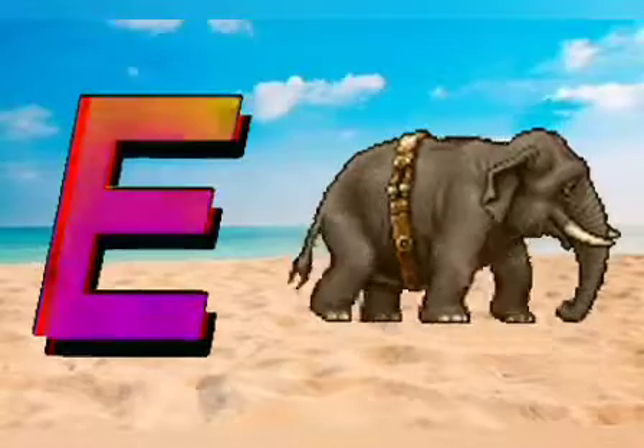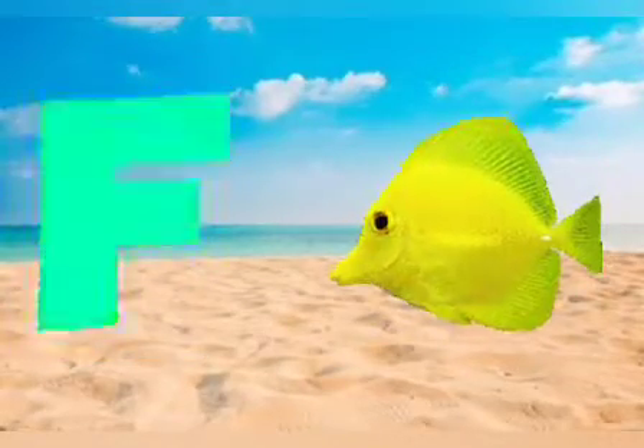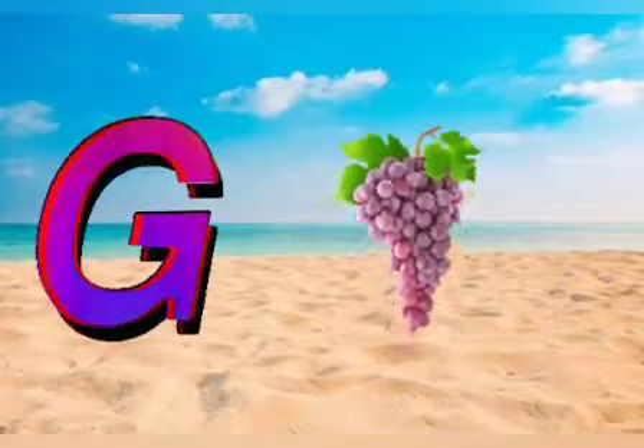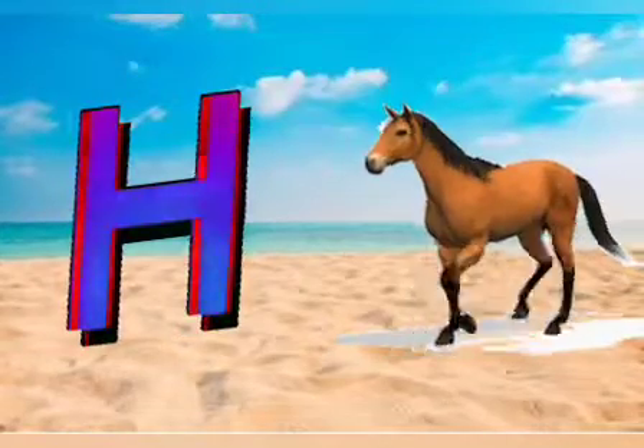E for elephant, F for fish, G for deer, H for horse.